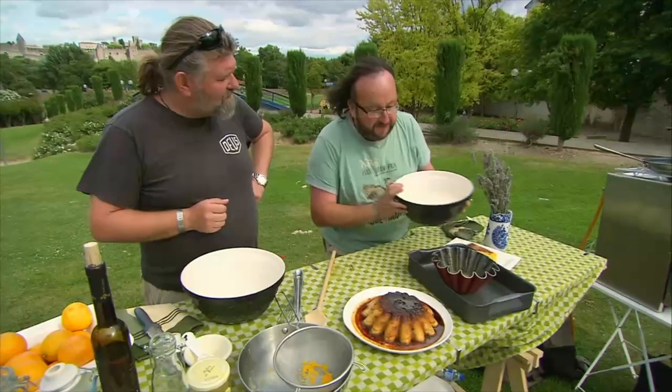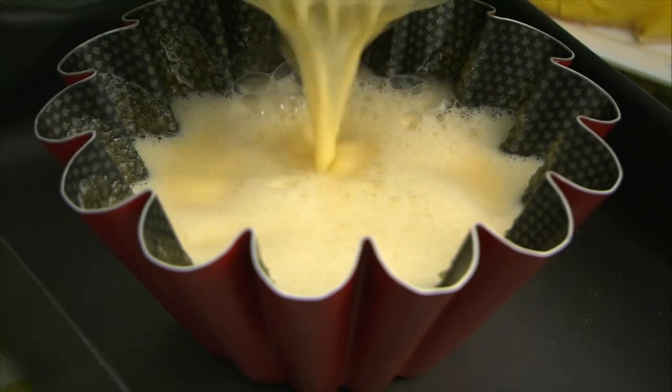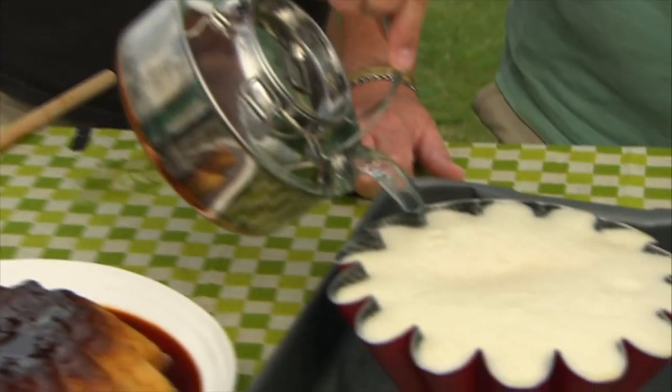Take a roasting tin and you're going to make a bain-marie. Take your toffee-coated pot, like so, and fill it with your flan mixture — it will be quite full. Then take some boiling hot water and put it into the roasting tin.